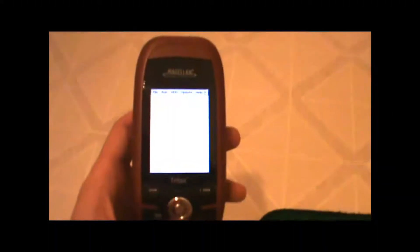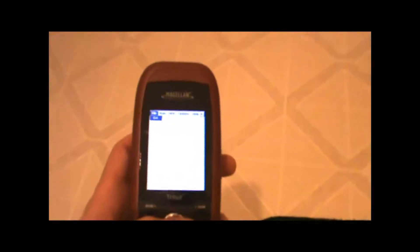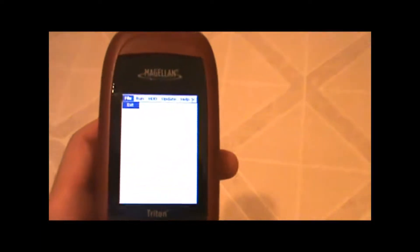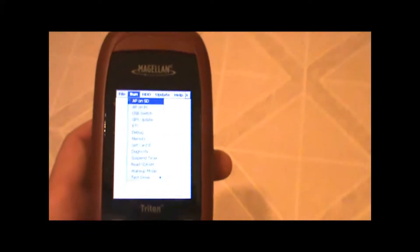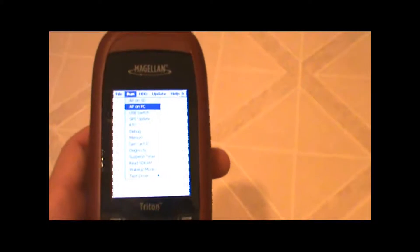The unit we're testing today is the Magellan Triton 300 GPS, and as you can see, the unit has actually been having some software problems. All it will do is turn on and come up to this menu screen that you see here. So as far as I'm concerned, if it can at least do that after we complete the test, it will have passed in my book.